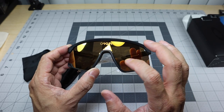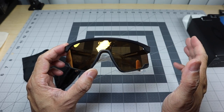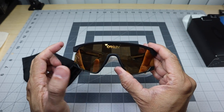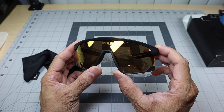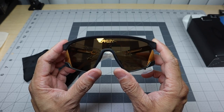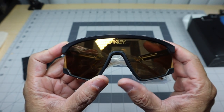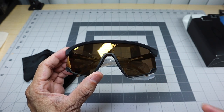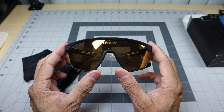The other model, I believe, is a matte clear with violet or sapphire lenses. The main difference between the metal models and the standard models is that you don't get that crazy combination of colors like on the other one. This one has a matte black top and matte black bottom with the Prism 24K lens going across the front. These are shield lenses — one single piece of lens.